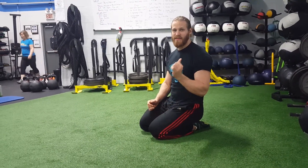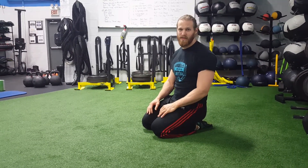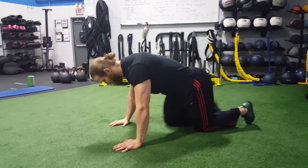This exercise is called prone flutters, and we typically use it to get some thoracic extension, some scapular retraction — basically stabilize that posterior chain. It can be done on your belly, which is prone.